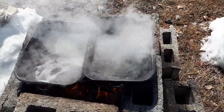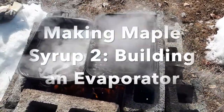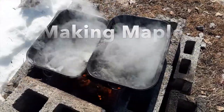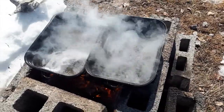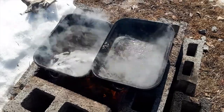Hi everyone and welcome back to the channel. Today I'm going to build a very basic, if not crude, evaporating system for the maple syrup process. Stick around and follow along while I try to build it and test it by boiling some water from snow.